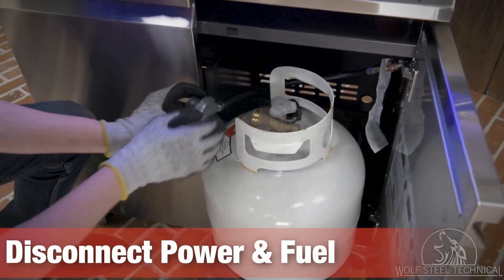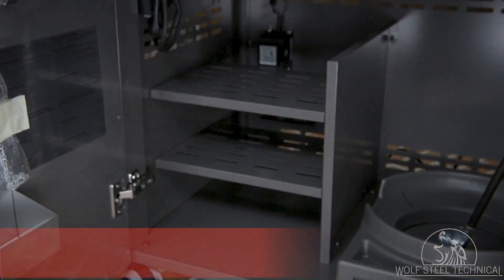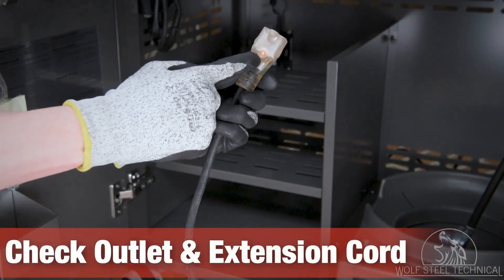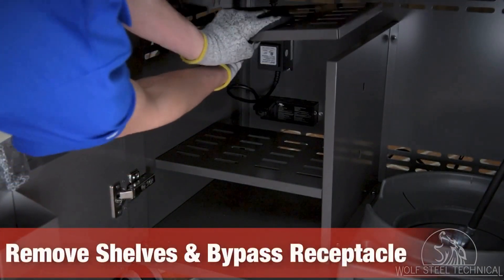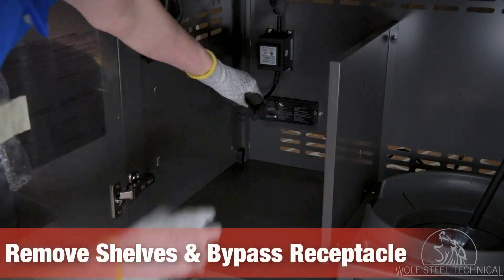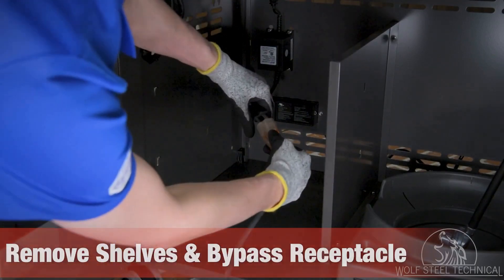Once you have all the required parts, disconnect all power and fuel sources from the grill so it can be safely serviced. The first thing to check is the outlet and extension cord for functionality. Once you confirm that the grill is receiving power, remove the interior shelves and bypass the receptacle by plugging the extension cord into the transformer directly.